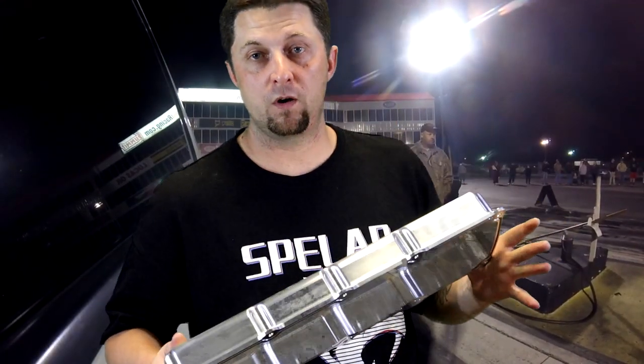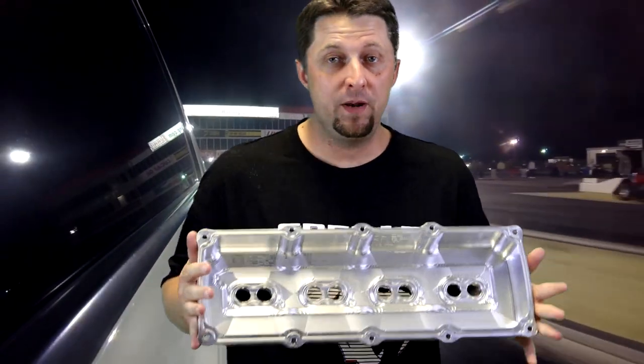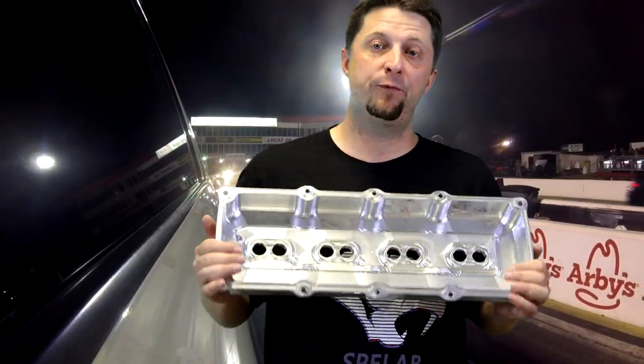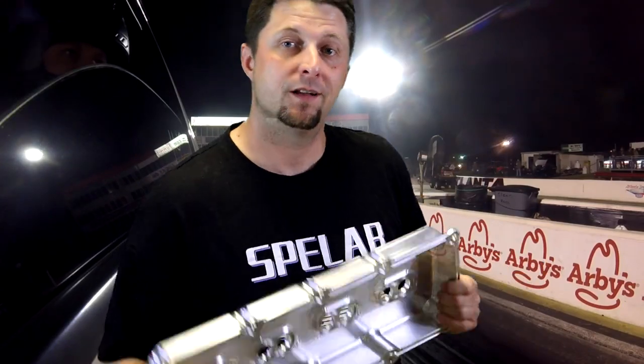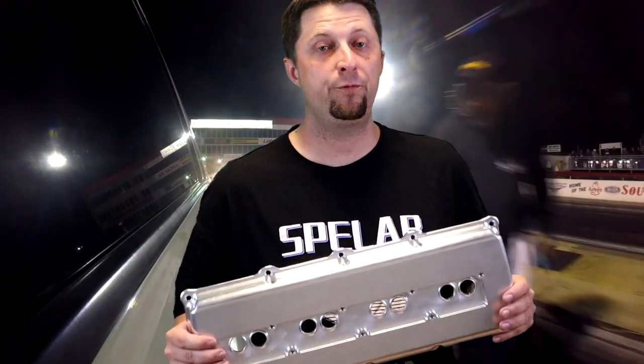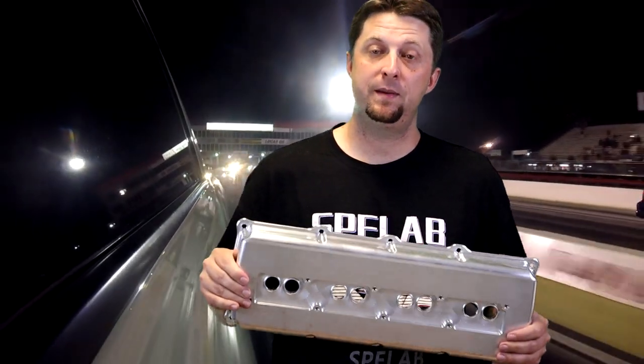These things should work very well. What do they fit? They pretty much fit all the hemi engines out there — 5.7, 6.1, and 6.4 engines. These valve covers will fit all of your 2006 to 2019 5.7 hemis, all the 2005 to 2010 6.1 hemi motors, and also your 2011 to 2019 6.4 hemi engines.